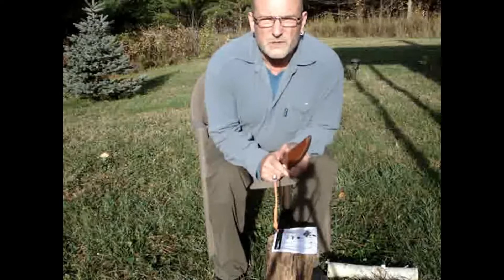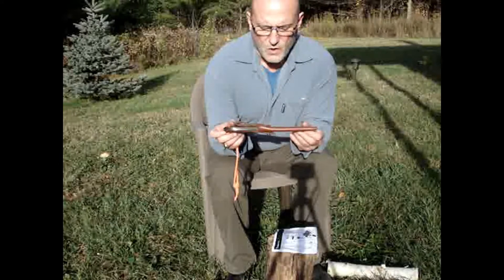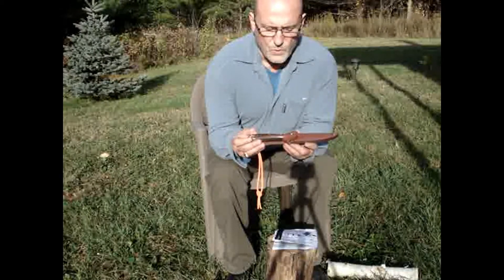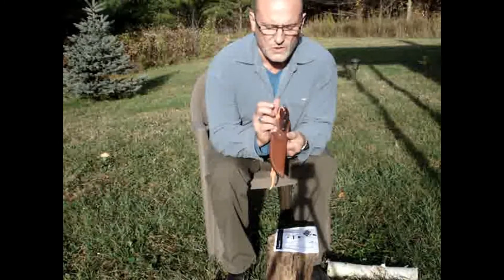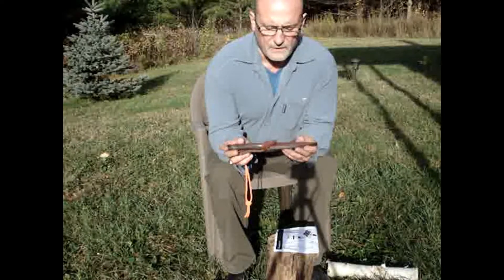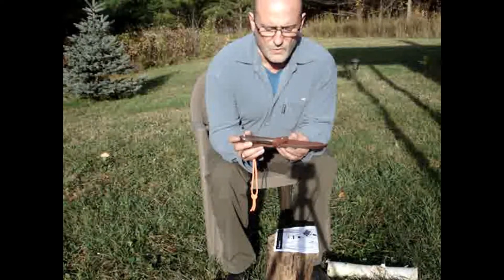Hello everyone, this is John from Compass Rose Bushcraft. Today I'd like to review the Groman Number Four survival knife. Groman is the same company that makes the Canadian belt knife that I reviewed some weeks ago. This is a knife I bought a number of years ago when I first became interested in survival knives, and I bought it because of the success I'd had with the Canadian belt knife by Groman.